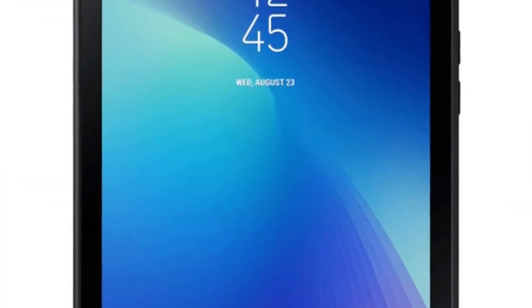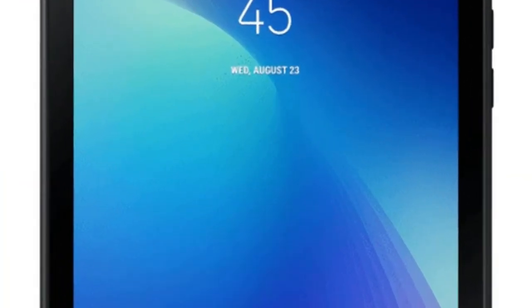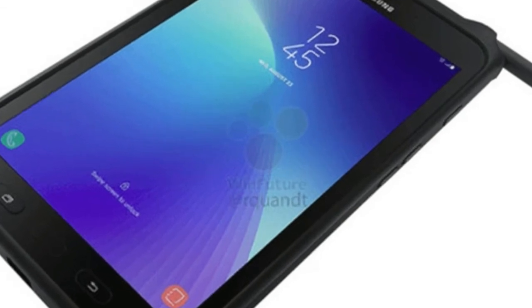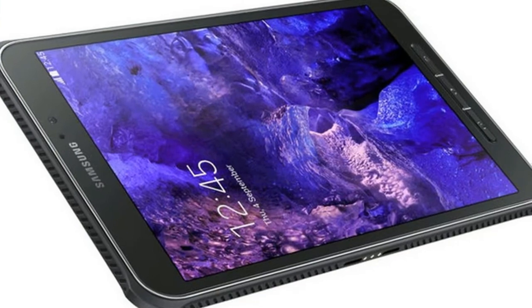Similar to other rugged tablets, the Samsung Galaxy Tab Active 2 will come with military standard MIL-STD-810G certification and a display that supports touch even with gloves on. It also comes with dust and water resistance with IP68 rating.